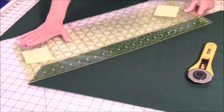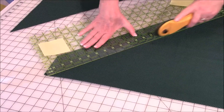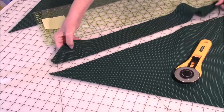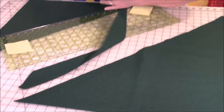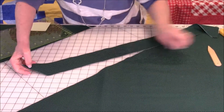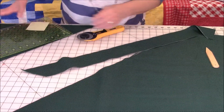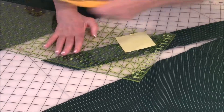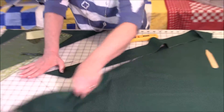Keep cutting strips, adjusting your ruler and moving it along as needed. If you run into the fold line, just cut that end off. Now you have two pieces of binding. Make sure you cut the little selvages off — you don't want to use the selvage in your project.